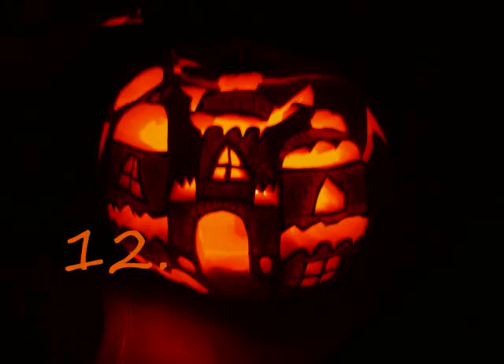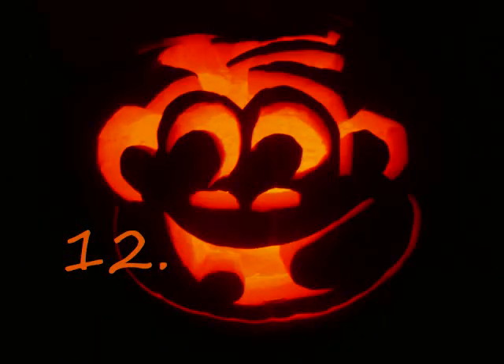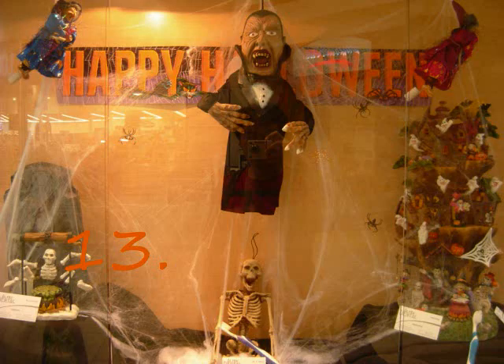I see a haunted house. A black cat. And a monkey. Happy Halloween.